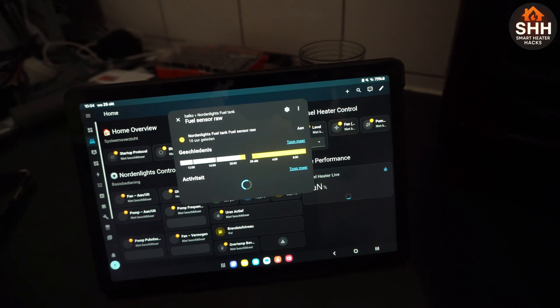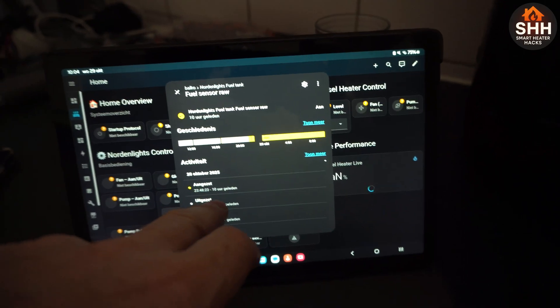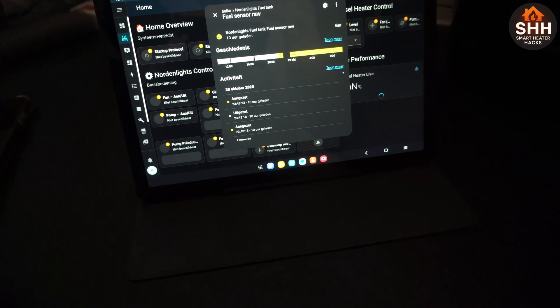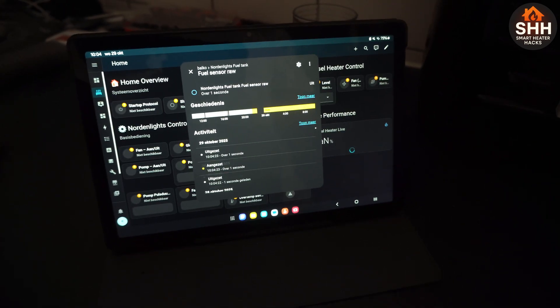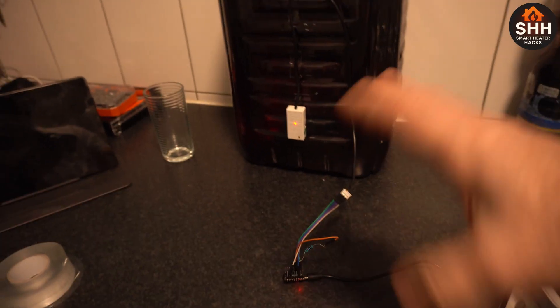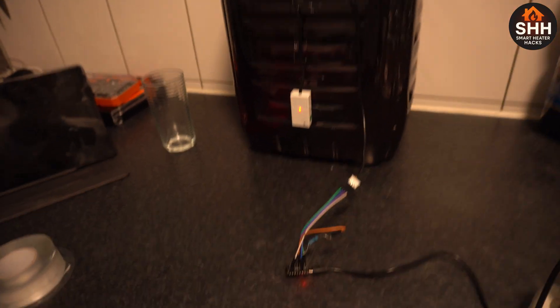The fuel sensor is stable — everything else I turned off, but it's been on for 10 hours and still working. Let's pull this one loose and it should say that it's off. Yeah — immediately off.